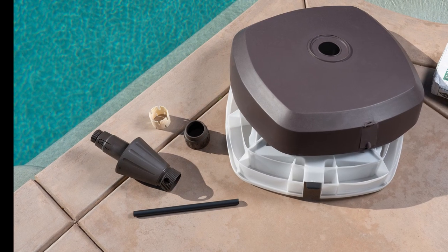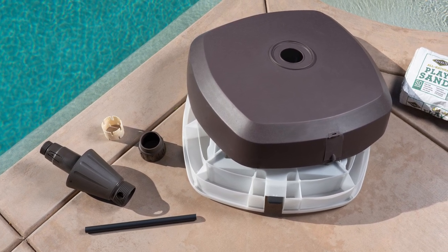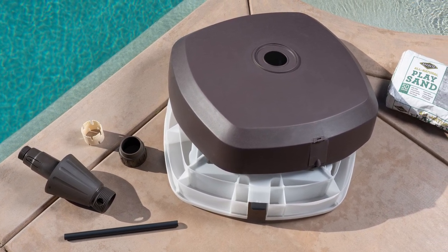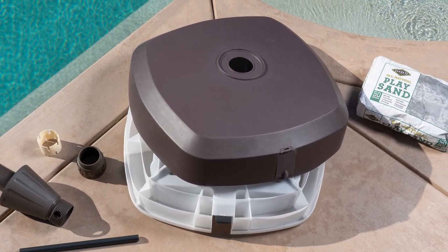In the box you will find one base with wheels, base cover, a fixed ring, one standing tube, one nut, a steel pole tool, and you will need to provide 200 pounds of sand to weight your base.